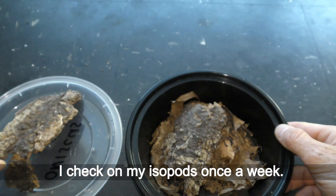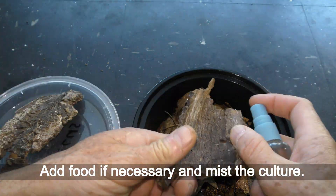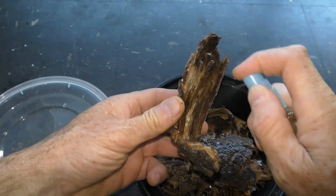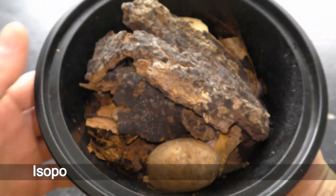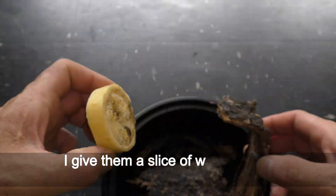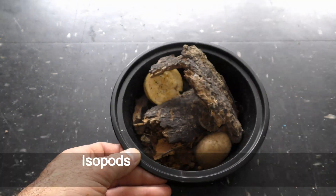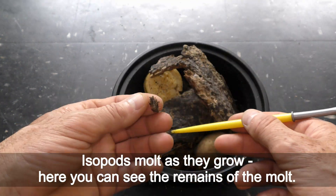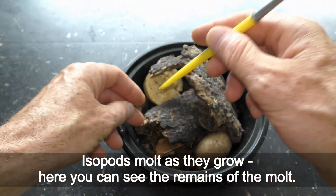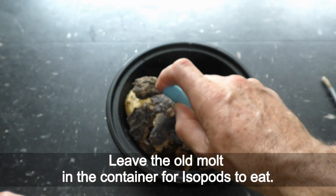I check on my isopods once a week, add food if necessary, and mist the culture. Isopods like to snack on different vegetables — I give them a slice of whatever is available once a week to see if they like it. Isopods molt as they grow; here you can see the remains of the molt. Leave the old molt in the container for isopods to eat.